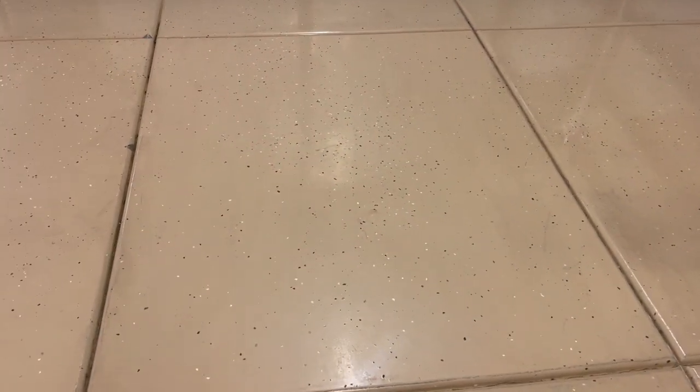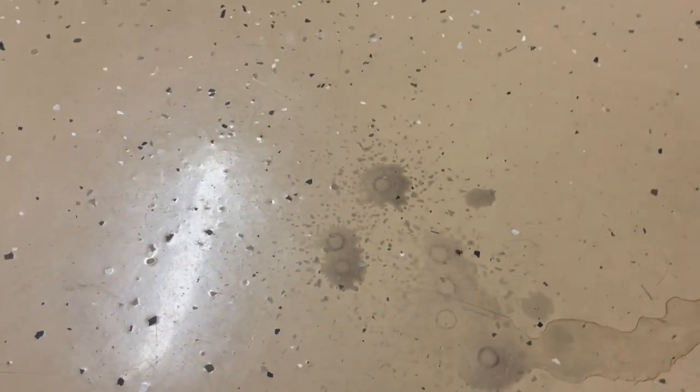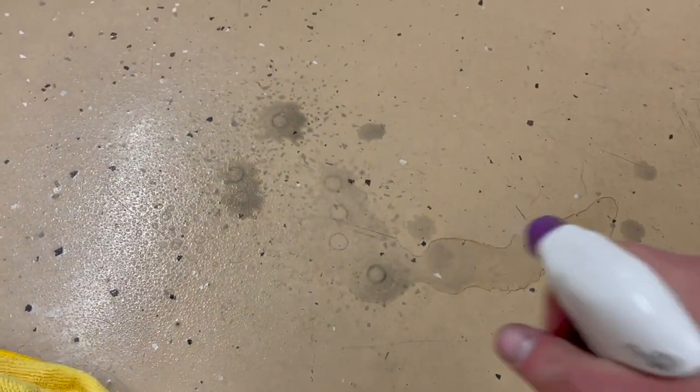This floor has been down some pretty bad roads with all of the repairs we've done — you can look through the channel videos to know what I'm talking about. But all in all it still cleans up really well. Most of these spots come right off.